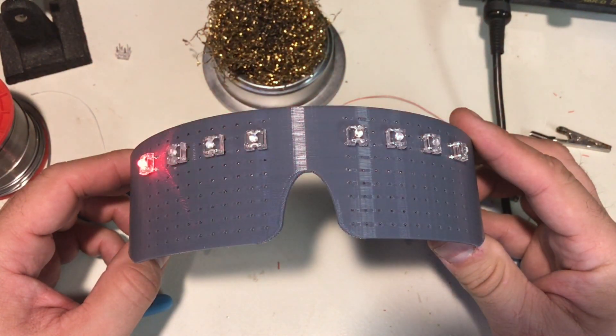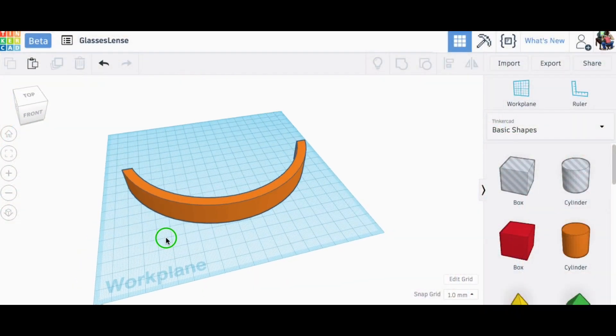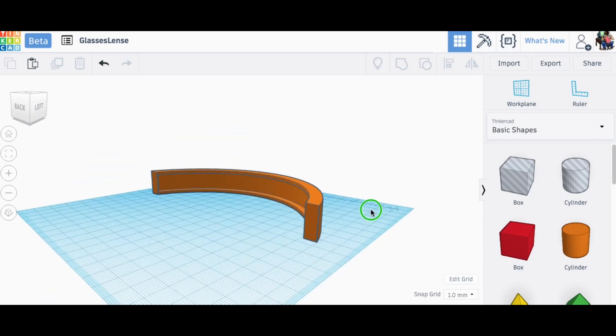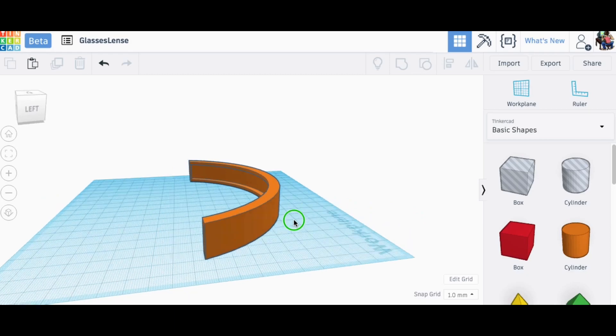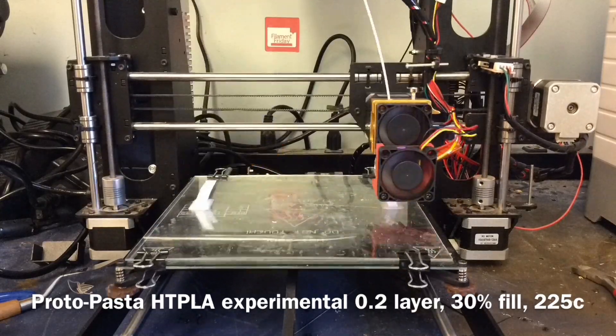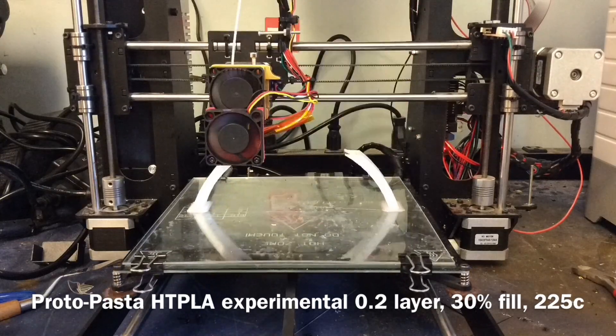Man, were they bright — the camera can't even pick it up, so I knew I needed a diffuser. I hopped over to Tinkercad and designed one that goes right on the front of the glasses. I got the dimensions off the glasses so it's pretty close. Then I downloaded it and printed it on my MakerFront with some HTPLA experimental plastic — it's semi-transparent from ProtoPasta.